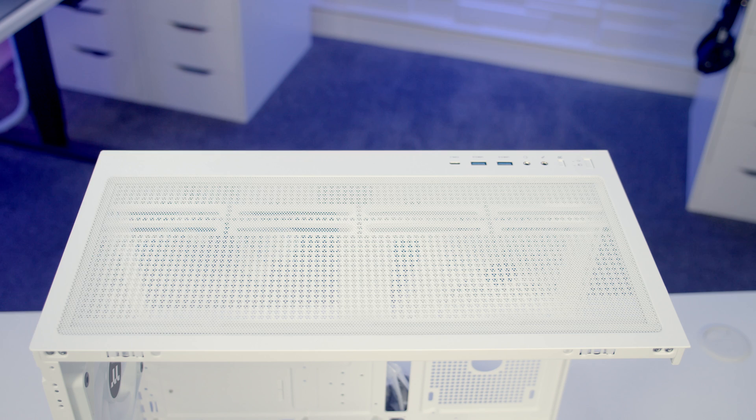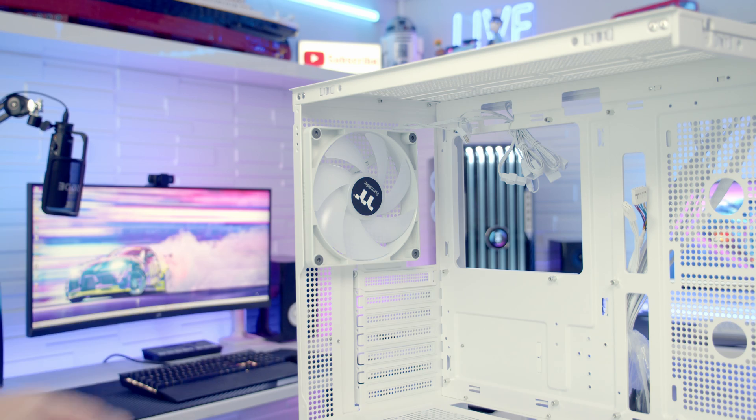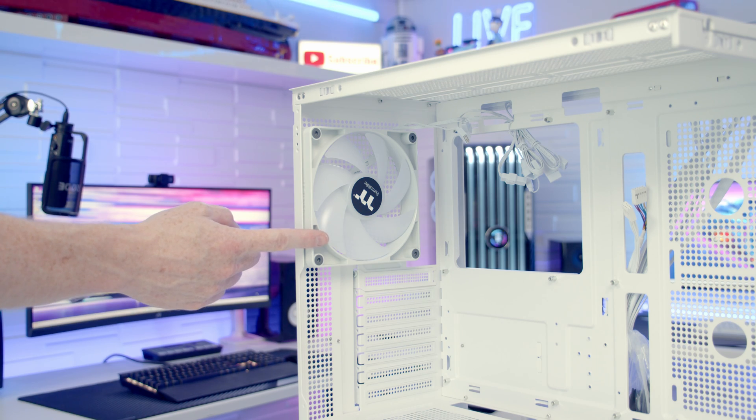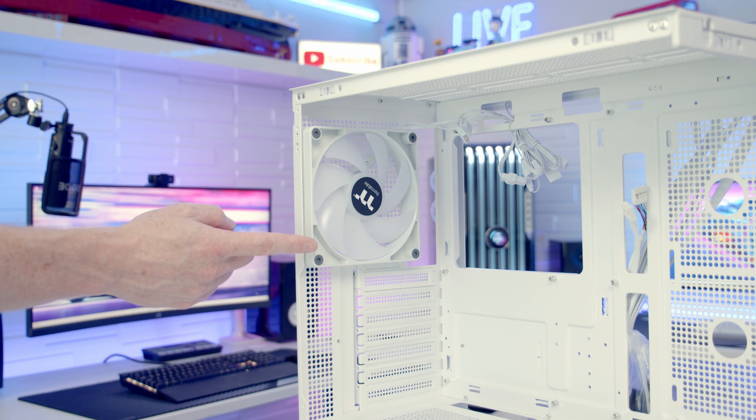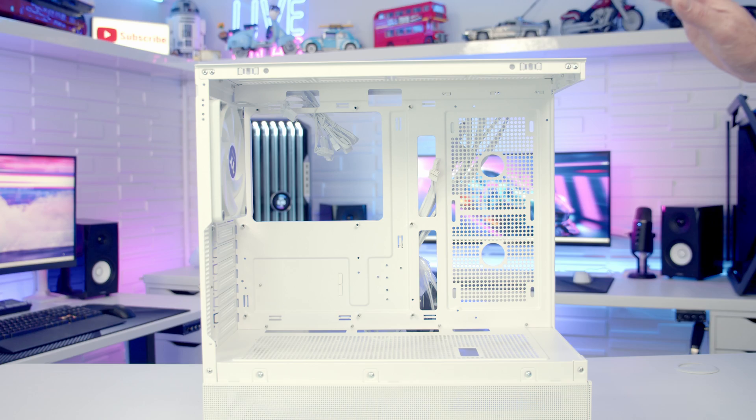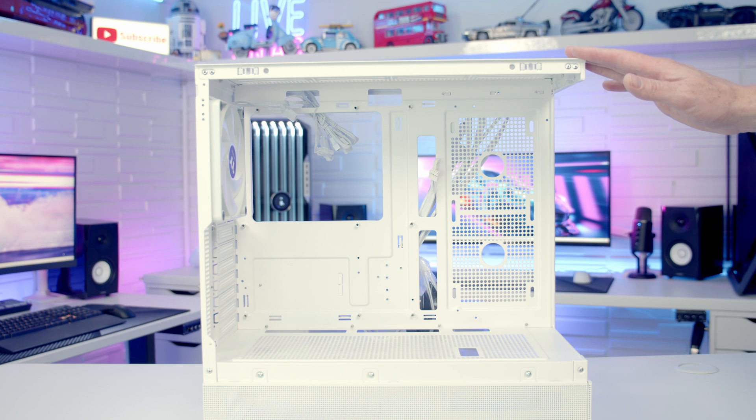On the top of the case we've got a magnetically attached dust filter which can simply be lifted away. The case's one and only pre-installed case fan is installed on the rear set to exhaust - this is a 140mm PWM ARGB fan. It's also possible to mount a 120mm fan or up to a 120mm radiator. On the top of the case you can mount up to three 120mm or two 140mm fans, or up to a 360mm radiator.